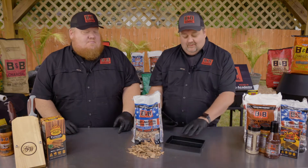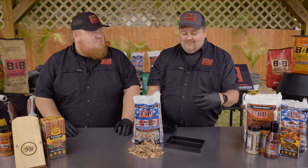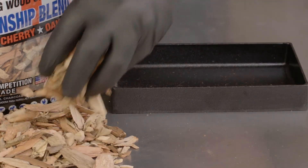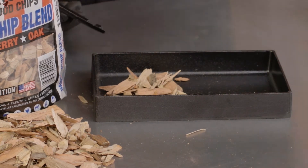Or you can implement a cast iron box like this. Some people use the foil packs. I'll be honest, this works a lot better because it heats a little more evenly. It doesn't burn up. You literally just take your wood chips, put them in there. I've seen people do this with the pellets as well — works fantastic.